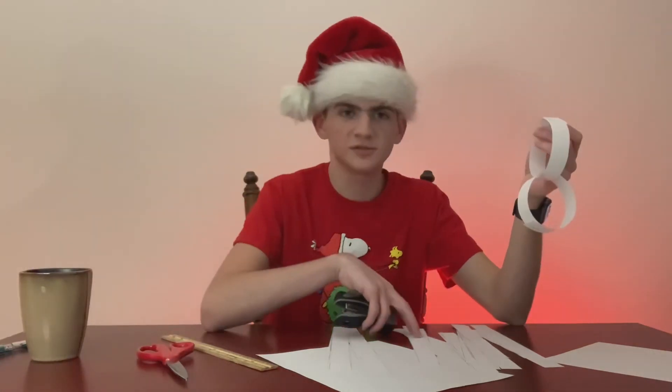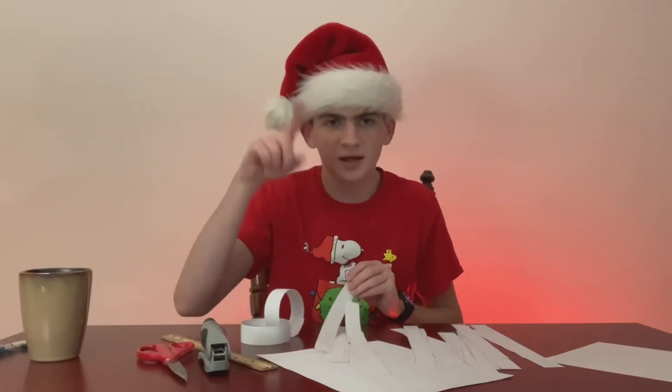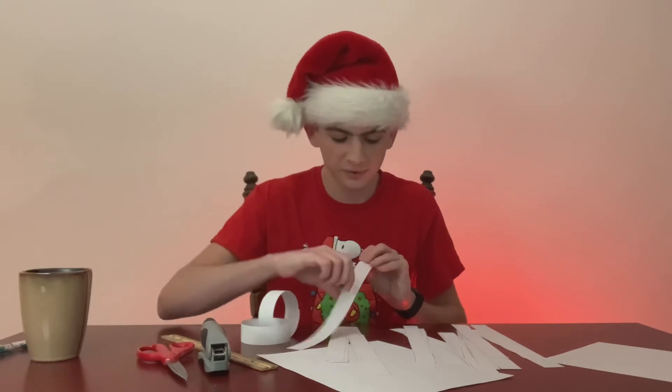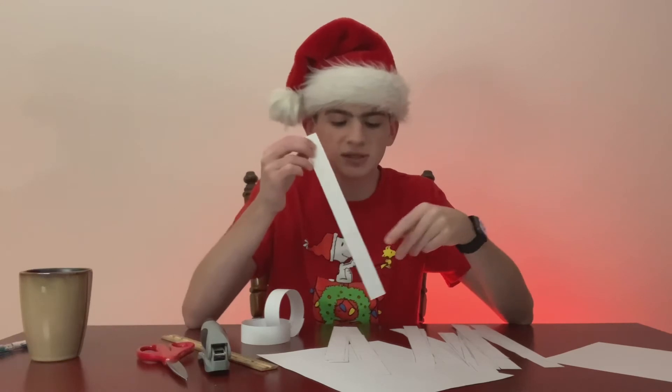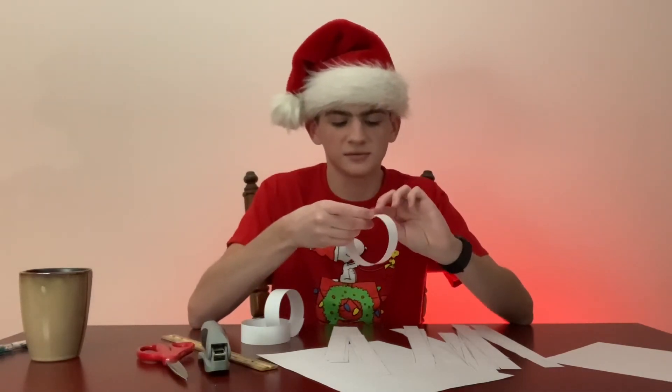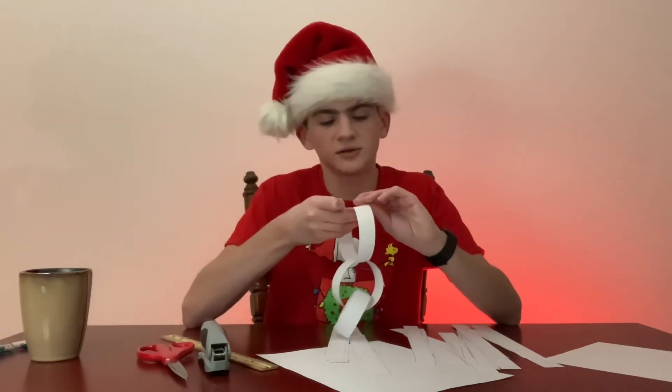Repeat the process — just loop it around the other ring and staple it on there. Eventually you'll get through all your strips of paper and you'll have a little chain. Also, since you're drawing lines on the strips to know where to cut, I usually make sure that side is on the inside of the ring so you can't see it as much. Just repeat this until your chain is done.